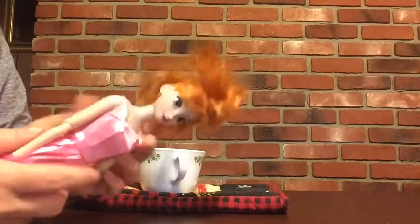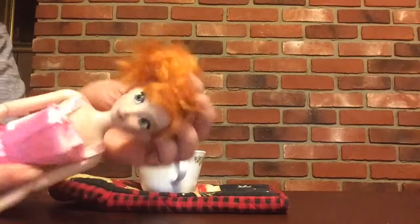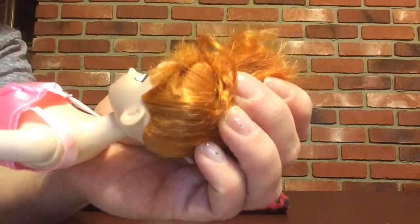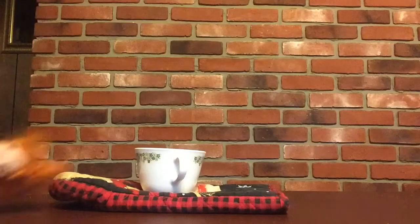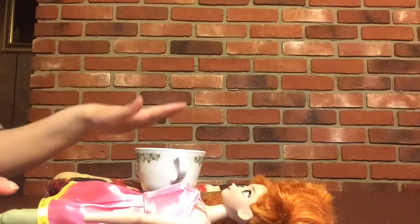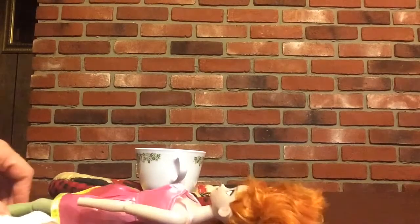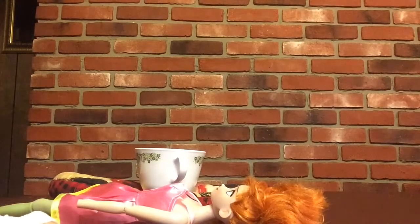I was thinking of replacing them, but what I'm going to do is just take off the head because the hair is in pretty bad shape too. It's really, really frizzy, so I'm just going to boil, wash her hair and take off her head at the same time.